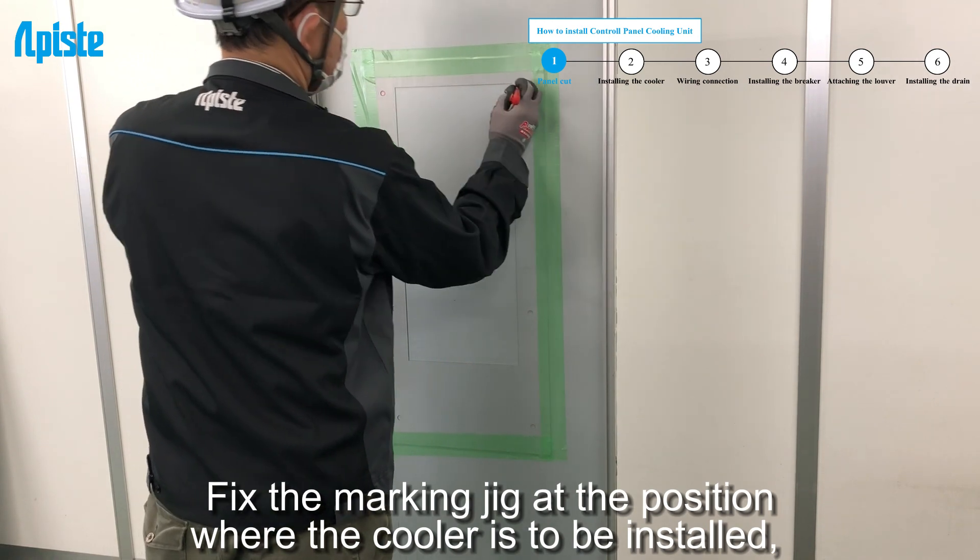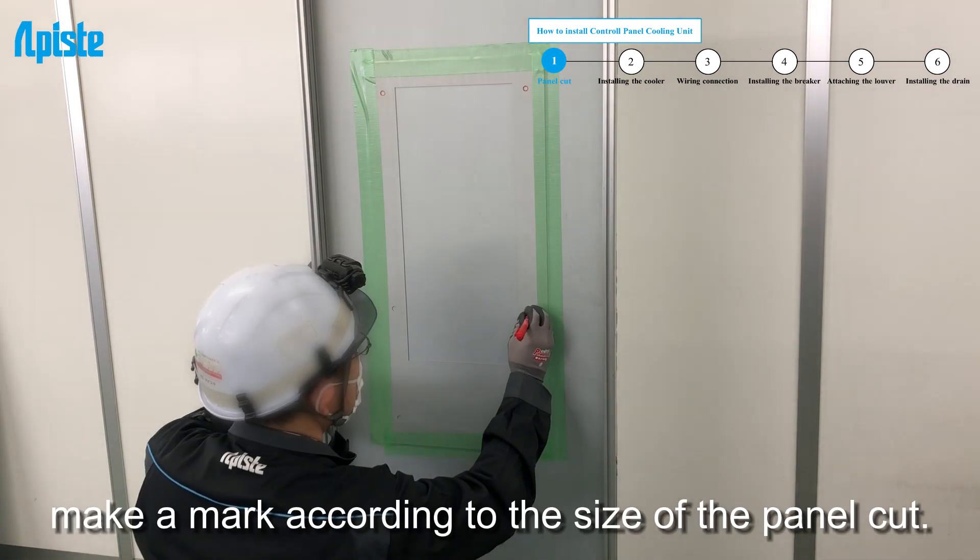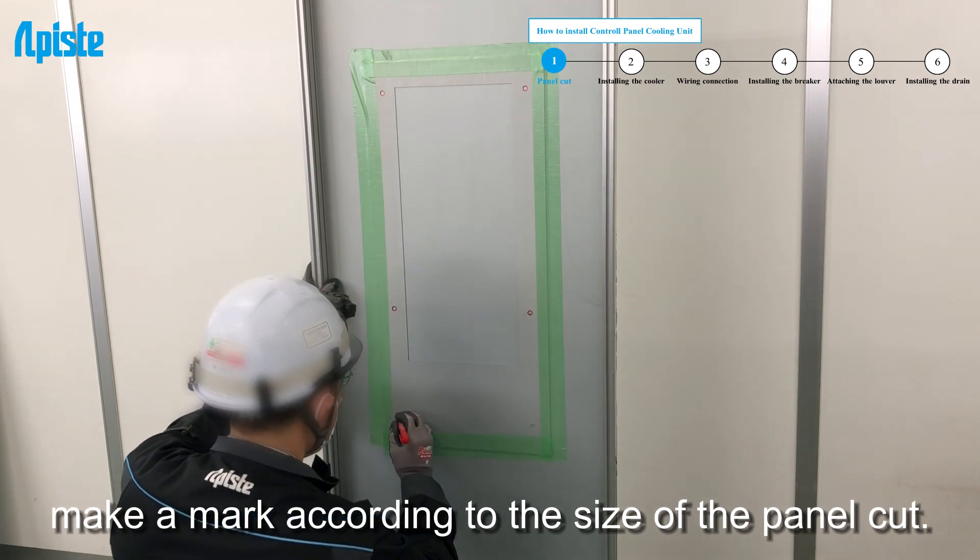Fix the marking jig at the position where the cooler is to be installed. Make a mark according to the size of the panel cut.